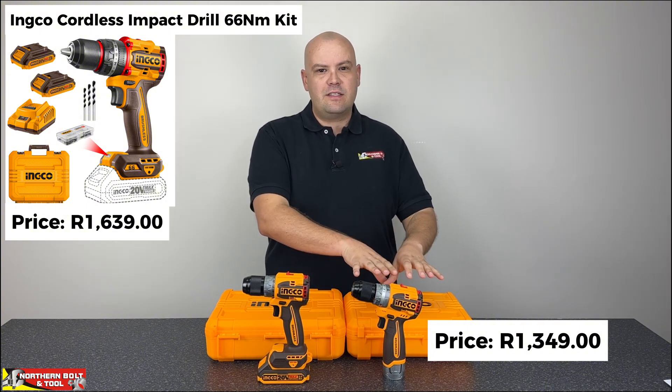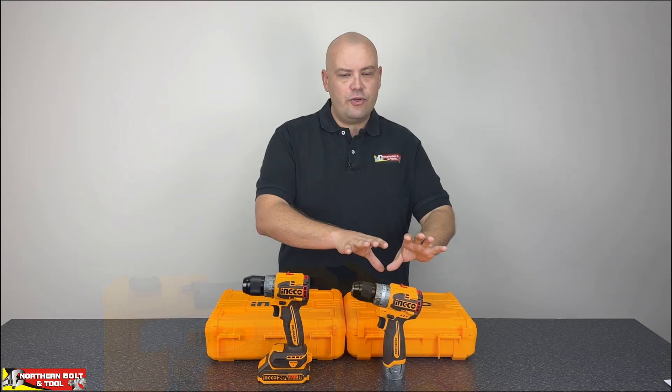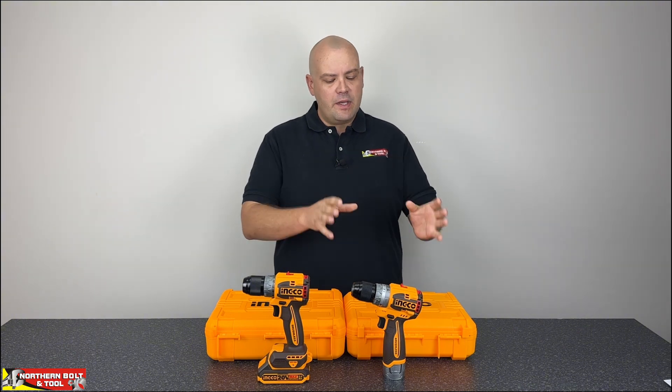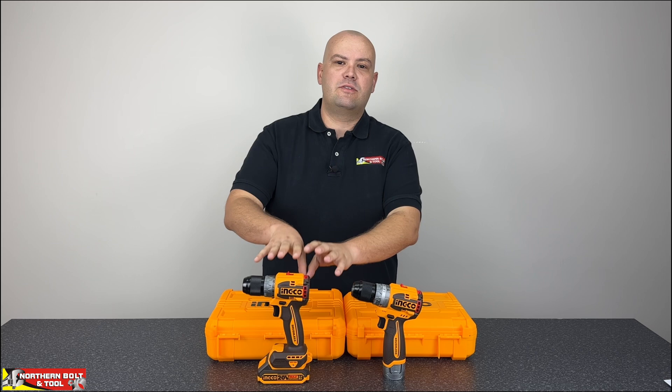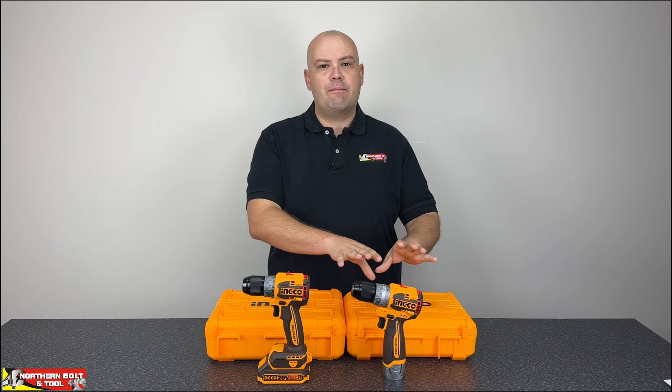So is it worthwhile getting the 16 volt unit? It depends on your application. If you're looking for something small and lightweight with a more compact battery design, then this is the unit for you. Likewise, if you have other 16 volt equipment — there are food processors in the Inco range, and the Deca Kila is where most kitchen appliances lie — the batteries are interchangeable. If you've got a lot of those products, this drill might interest you. It is a good unit, but it falls a little short compared to the 20 volt drill. The battery limitation means you can't use it across all the other tools, which is a bit limiting.